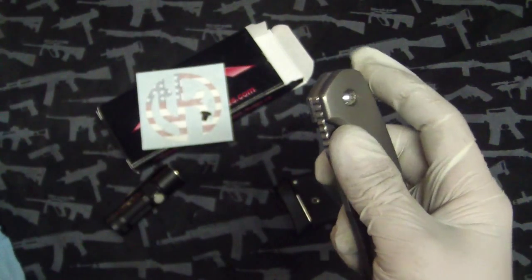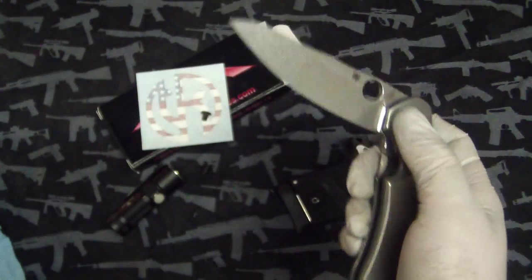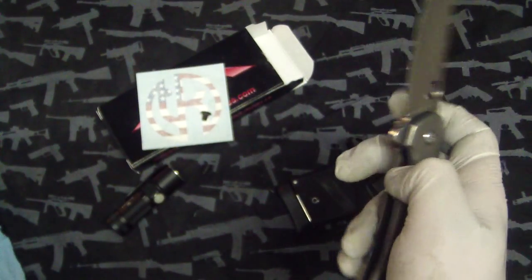That is, when I get sick of this one — this is still in my damn pocket. Glad a lot of you guys are going out and grabbing them. I saw them for sale on Blade HQ last night — they were in stock. So I thought that was pretty interesting.